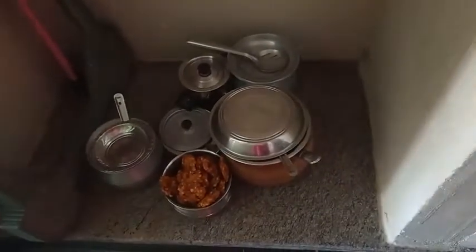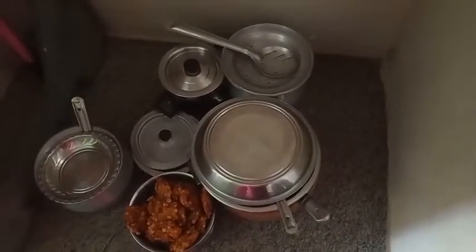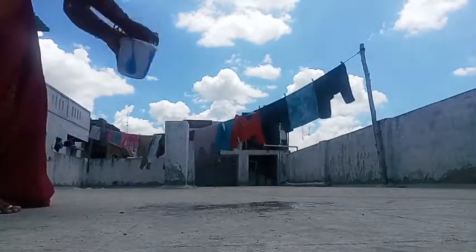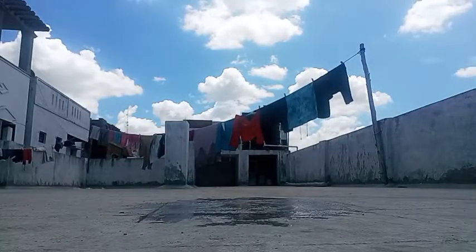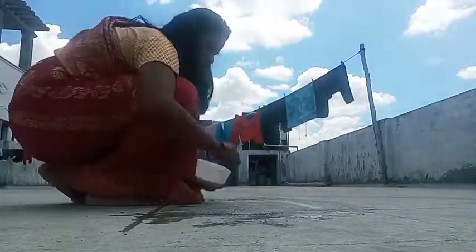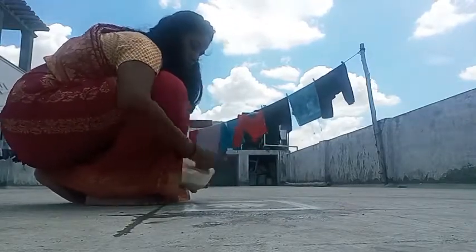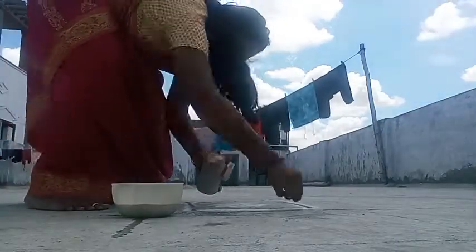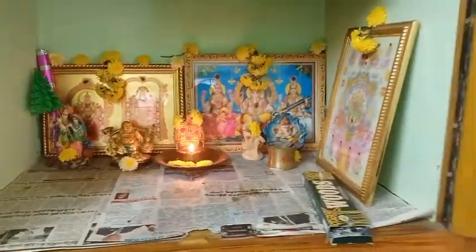Satham, Keerai, Puriyel, Chakrapongal, Vadai, Sundal — we are going to eat a lot of sweet food. We will eat a lot of sweet things. We have a lot of suns here, and we will go to the sun. We will go to the sun and take their sun. This is what we have done. We are ready to go to the sun.